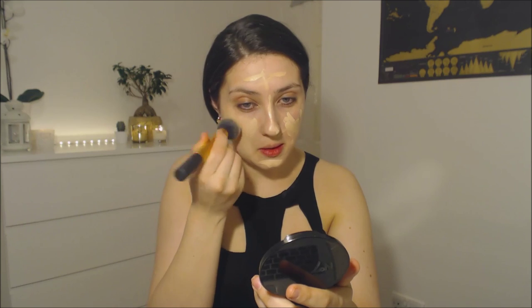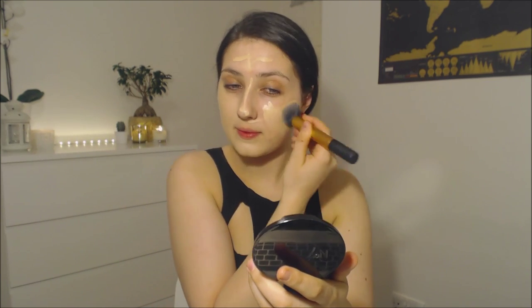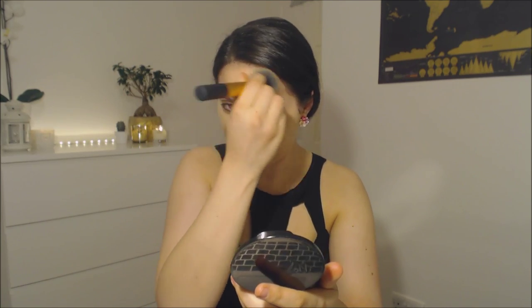I'm going to blend all this out with a buffing brush. This is just a Real Techniques buffing brush. Make sure that we blend it all out. This foundation has amazing coverage and it leaves a lovely dewy finish to the skin as well, giving that extra little bit of radiance to the skin.